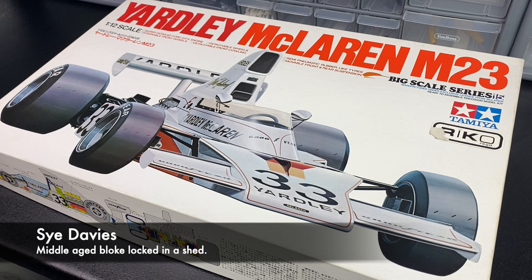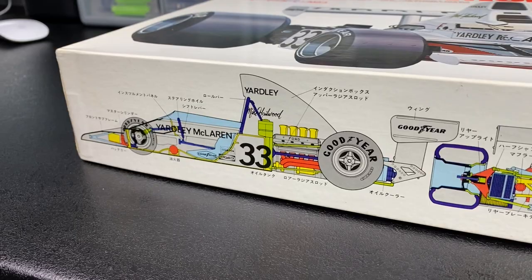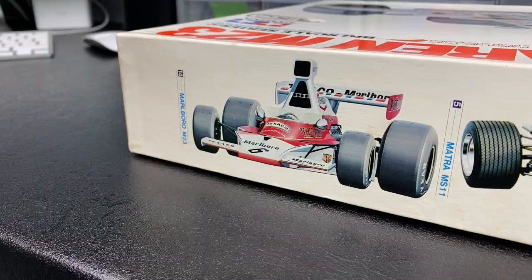Hello everyone and welcome to D3Scale. My name is Si and this is my first chosen project on the channel. This is the Yardley McLaren M23 in 1/12th scale from Tamiya. This kit was bought for me for Father's Day last year 2020 and I'd like to go a little bit further than just an out-of-the-box build and try to add a bit of detail where I can.